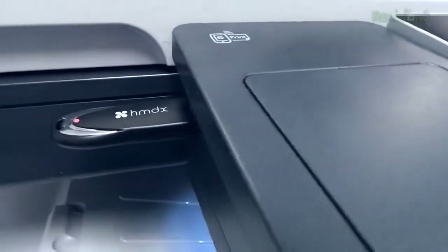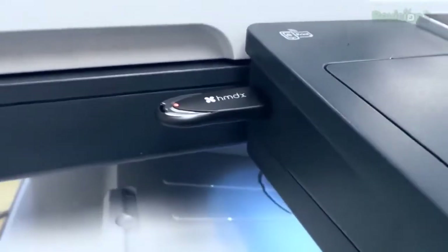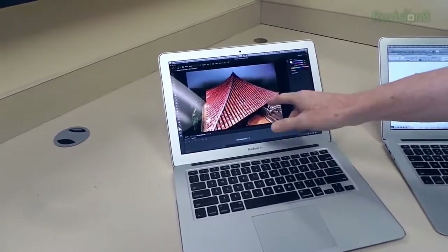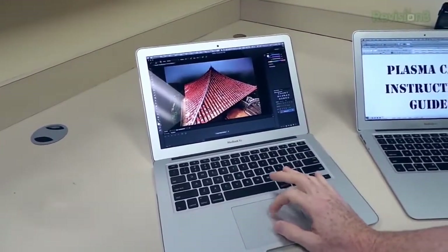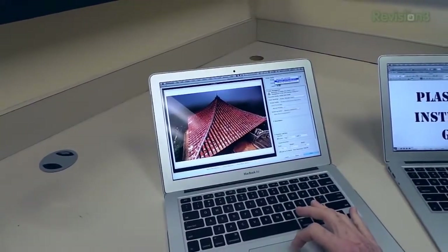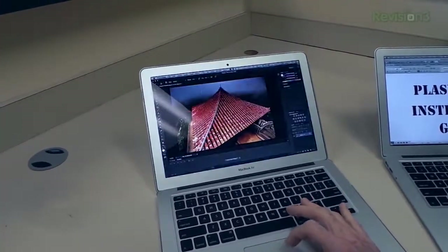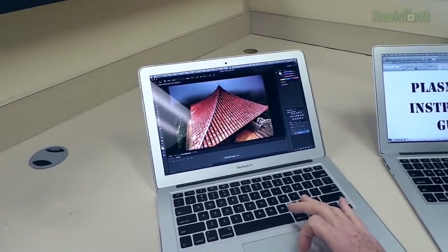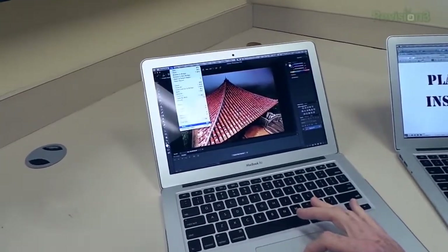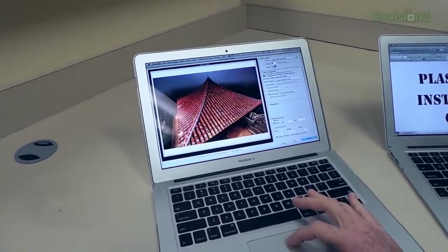Let's print something. I've got two different things we're going to try printing. First, we're going to print a full-color image right out of Photoshop — file, print, choose the HP, 10 copies, and hit print. While we're at it, we might as well try printing a couple copies on the Brother for comparison, so we'll go to the Brother and print 10 copies there as well.